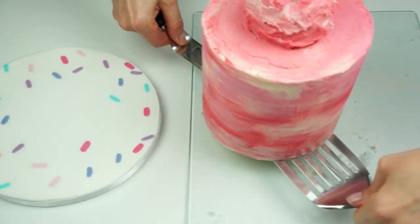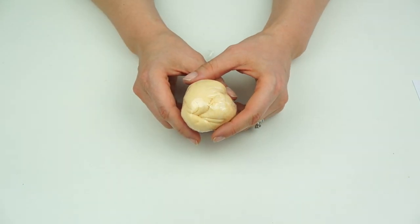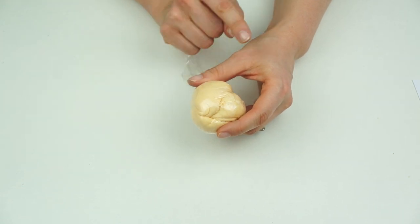Finish off with a white satin ribbon around the edge fixed on with double-sided tape, then transfer the cake over onto the board.